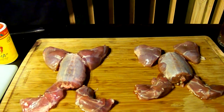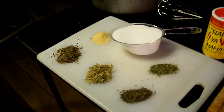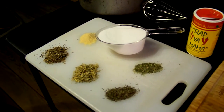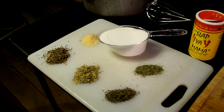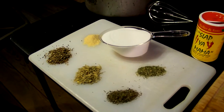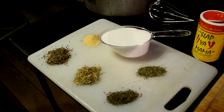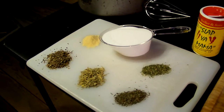First, we're going to brine this thing. Come on over here to the ingredients. A basic turkey brine will work — your favorite turkey brine. A brine is definitely going to help rabbits, especially a wild rabbit. Wild rabbits tend to be a bit gamey, and brining overnight will take away that gaminess flavor that can come from wild rabbits.